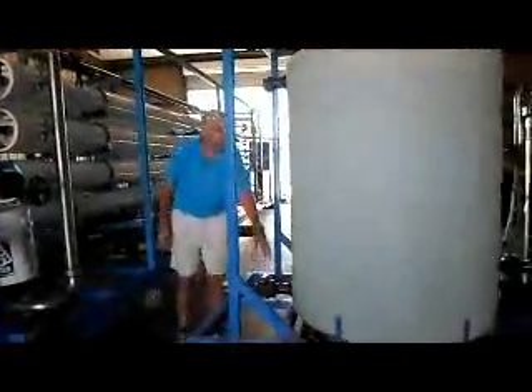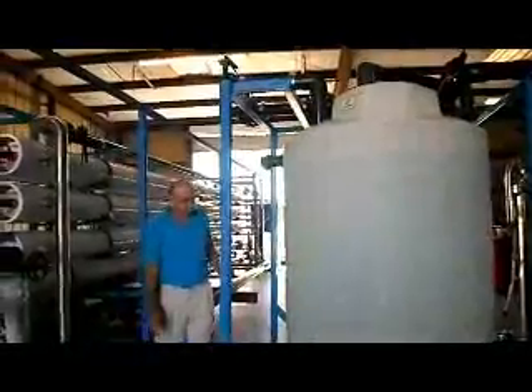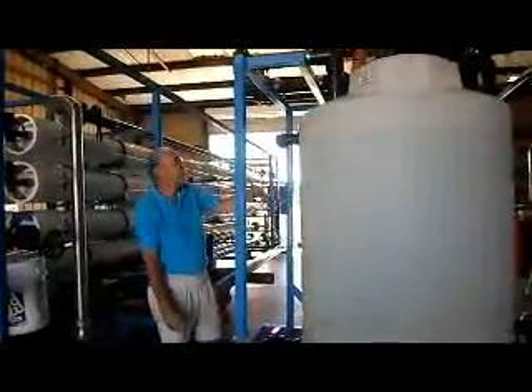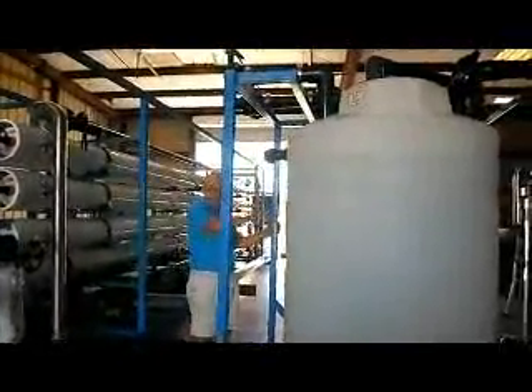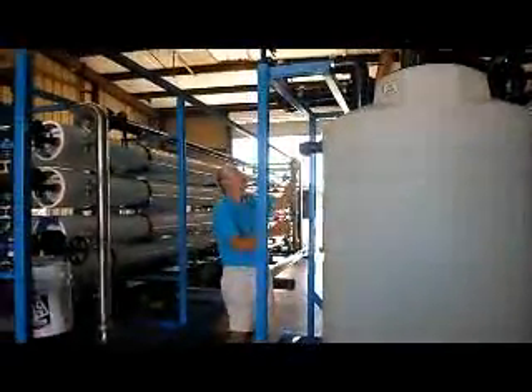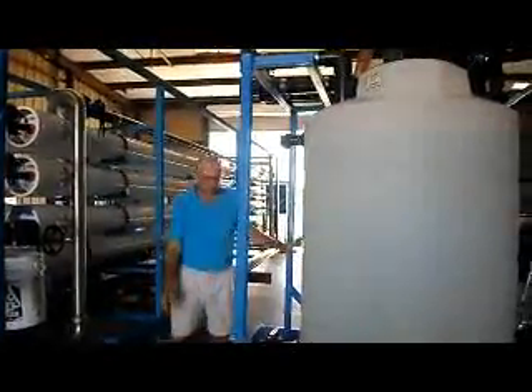The drain valve should be closed and the fill valve should be closed during cleaning operation. If you just want to rinse out the tank, you can close the other valves, open the drain, open the fill, bring water through and flush it out the drain. Or you can just close the drain, fill the tank up with water before you start. That's all the valves.